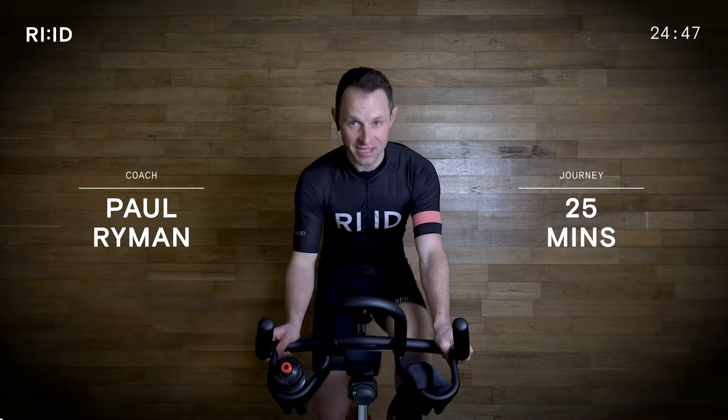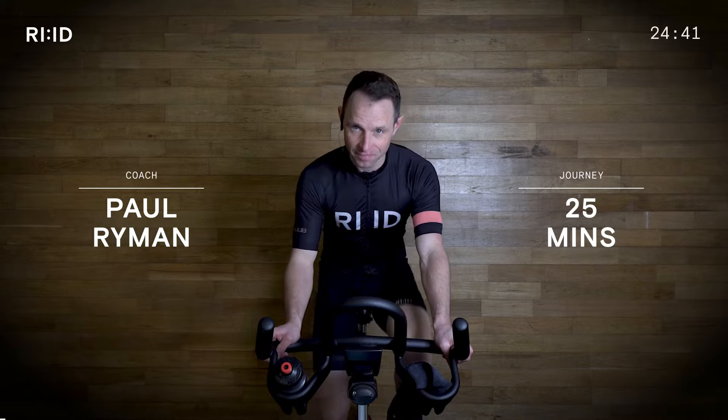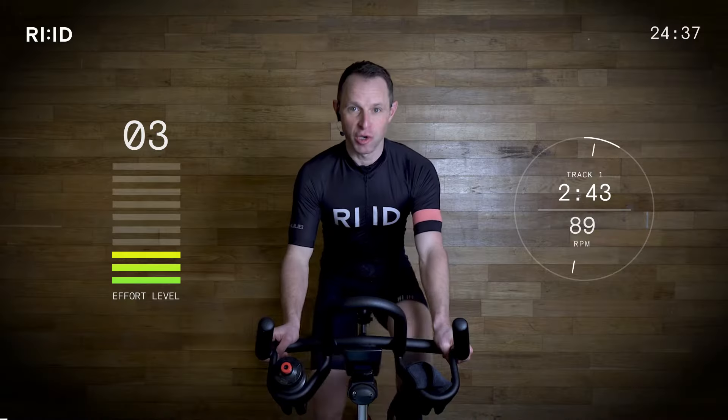Hi, welcome to Ride. My name is Paul and this is a 25-minute indoor cycling session. Are you ready to ride? Hand position number two.